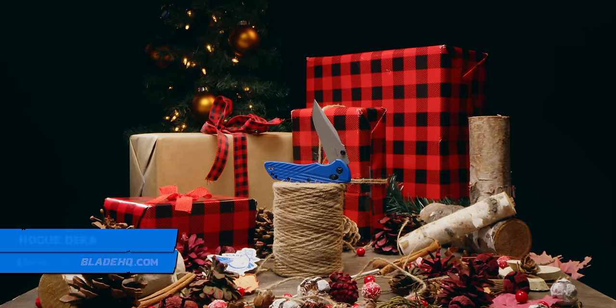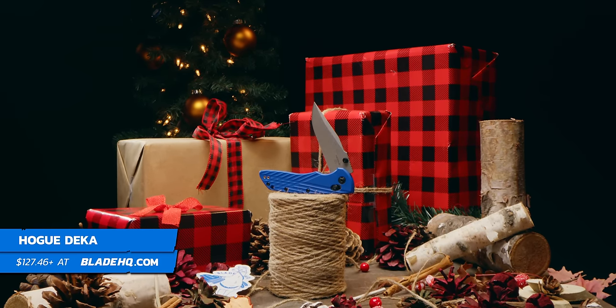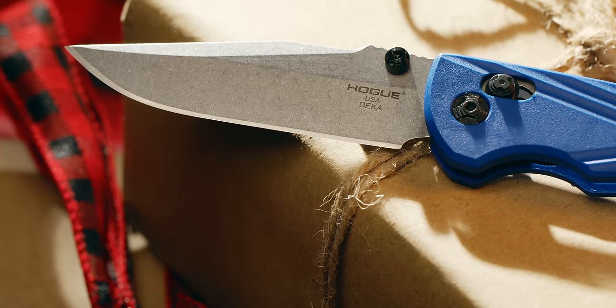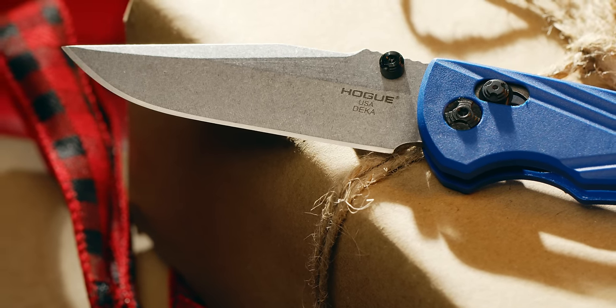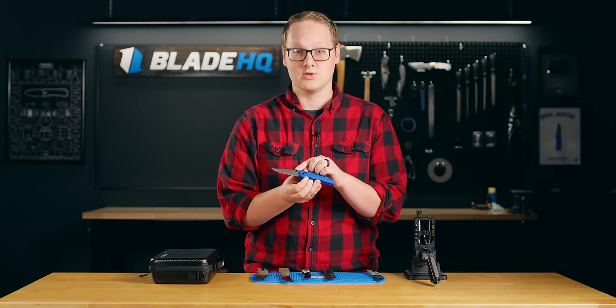Next up, we've got the Hogue Decca. This one's a new one for this year that features the Magna Cut blade steel. Long story short, this is a new steel that gets high marks in all categories. And if your knife nut friend has been around the community a little while, they've heard of Magna Cut, and trust me, they want it.